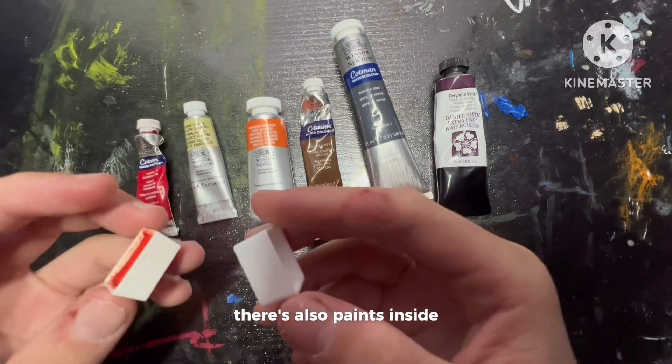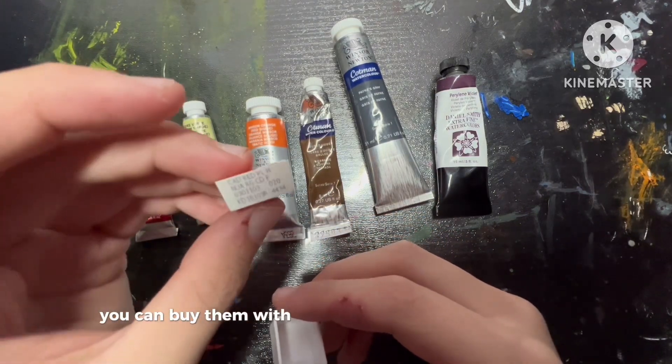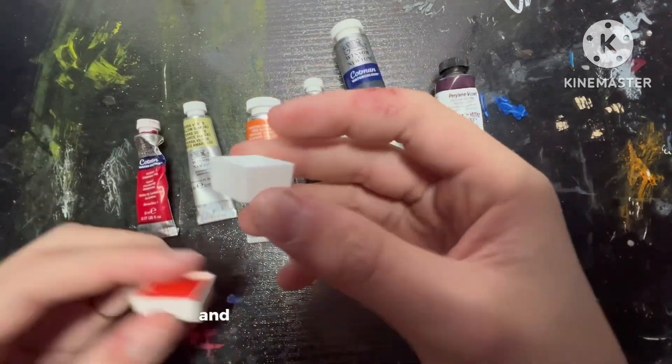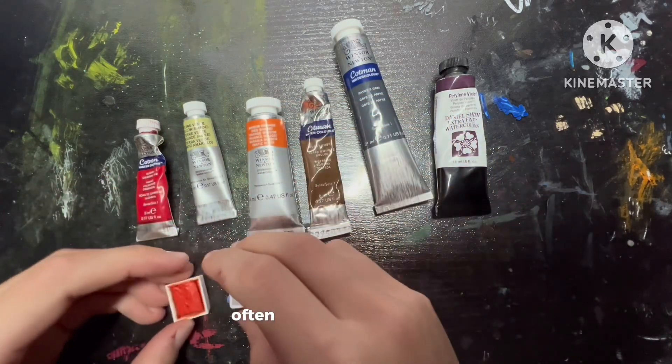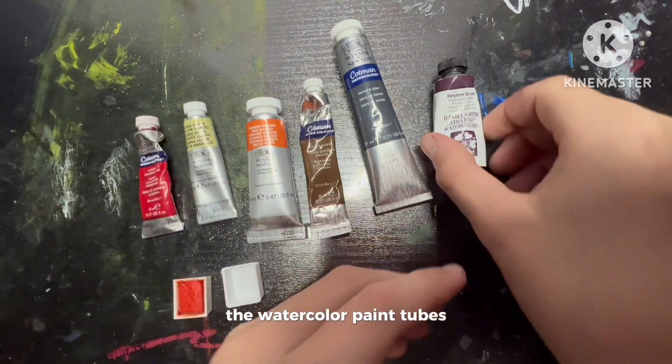There's also paints inside these little containers called half pans. You can buy them with paint or you can buy them empty and fill your own paint into them. Often, but not all the time, these half pans have more pigment than the watercolor paint tubes.